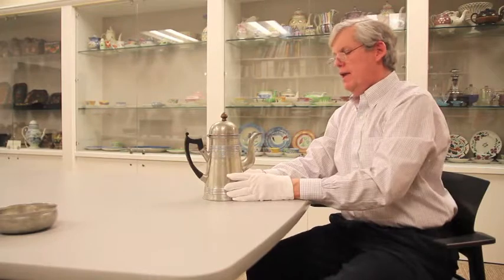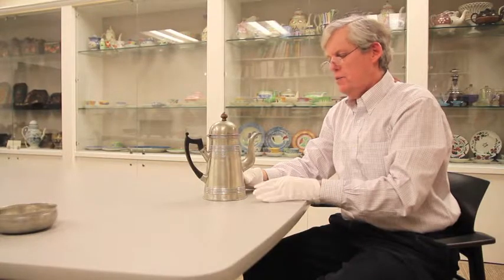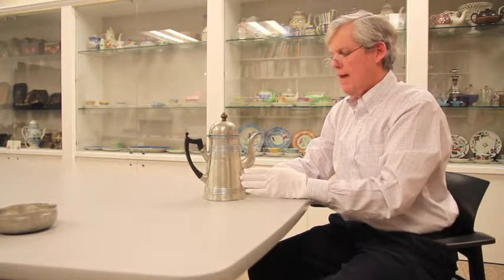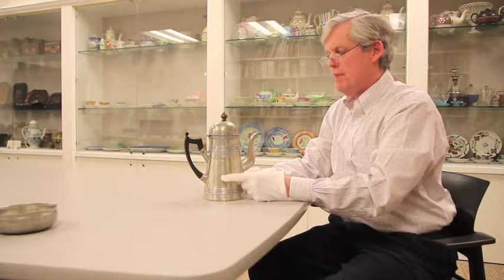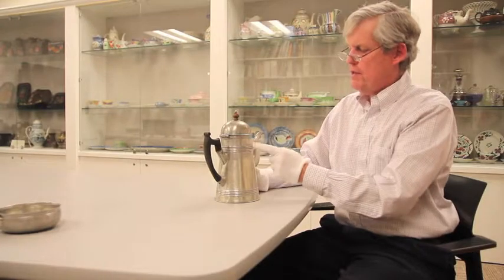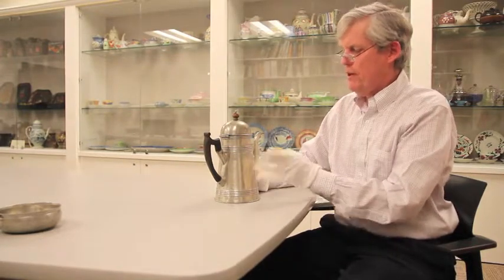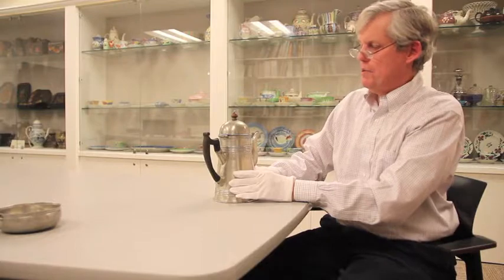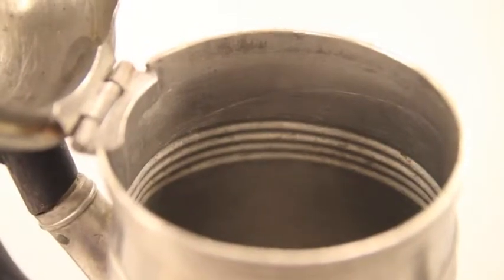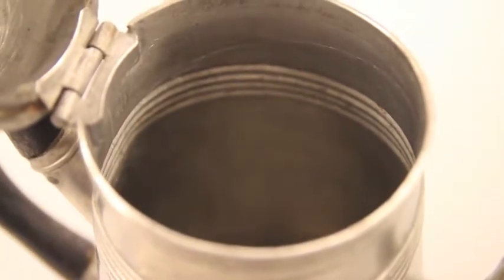This particular coffee pot, however, is made of a kind of pewter called Britannia, in which they added two other metals to the alloy — antimony and bismuth — which allow the pewter to be used as metal sheets. One of the things particular to this pewter is this series of ribs at the top of the pot and along the base. These are decorative on the one hand, but they also add strength to the object. Additionally, if we look down inside, we'll see that an extra sheet of metal was added around the top for more strength up here.